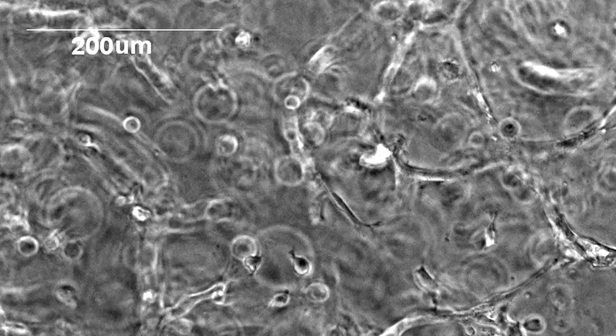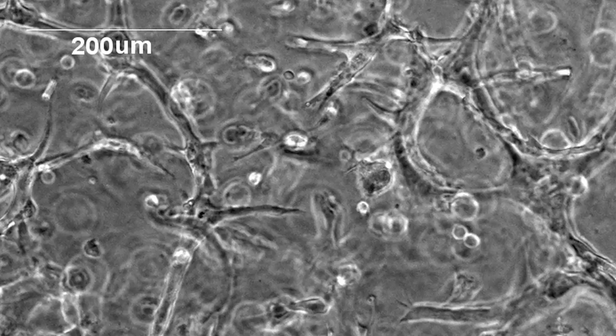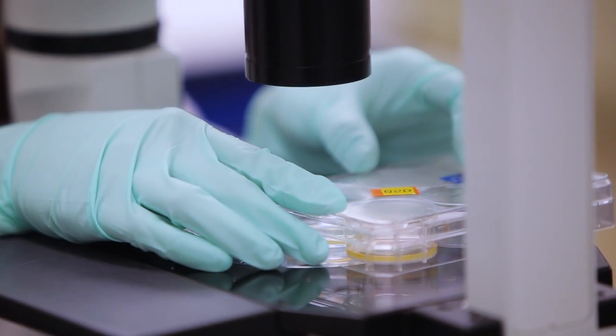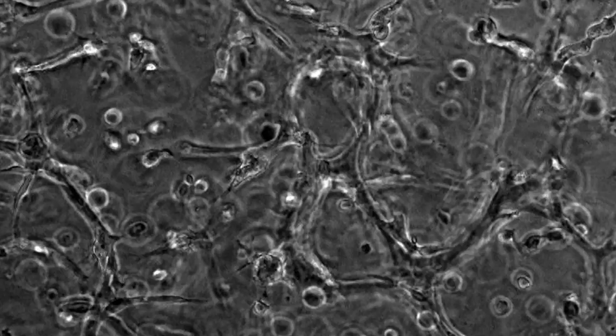When our vascular networks form in a dish, we start with cells that are sitting in a three-dimensional gel — and effectively the gel is mostly water. The cells are capable of remodeling that gel, so they can migrate around and find one another. They can organize into higher-order structures, and what you see in a very limited subset of conditions that we've identified is that individual cells find one another, form into tubes, and create junction points that are similar to what you would see in a native vascular network. So we're seeing really the formation of a human vasculature in a dish.